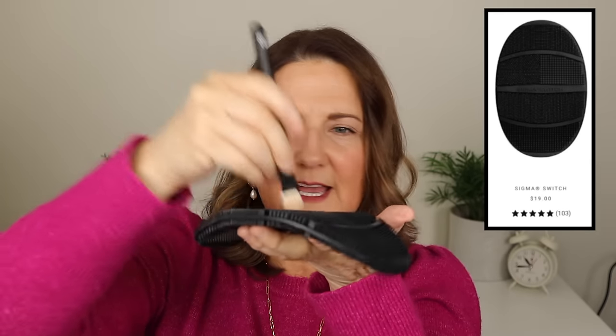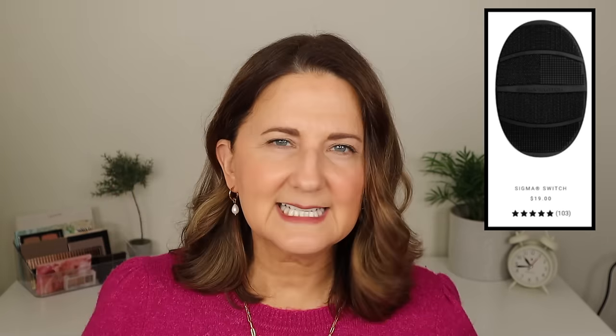Two more Sigma products I love: their brow duo — brow powder, which I clearly use a lot — and the Sigma Switch. The Switch is for when you're using a brush and need to clean it quickly to switch colors. It's double-sided and easy to clean. Best thing ever.